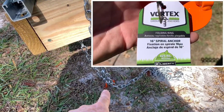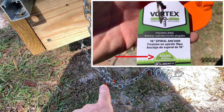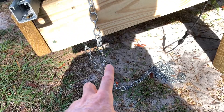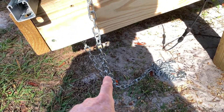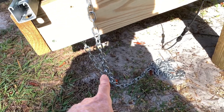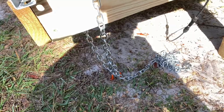Each one of these vortex screws is a 16-inch vortex screw, each capable of 425 pounds. With four of these, that's 1,700 pounds of securing force. These are just temporary — something I put here until I can come up with something a bit better. I have four of these, two on the front and two on the back.